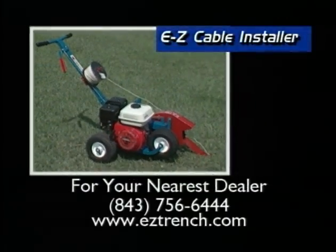For your nearest dealer, visit EasyTrench.com or call 843-756-6444.